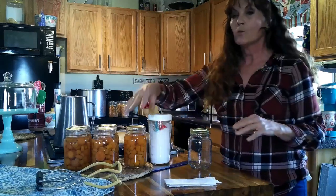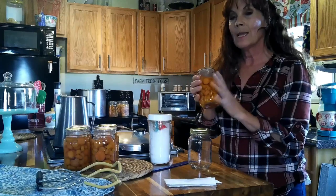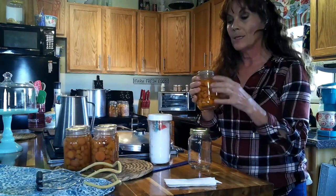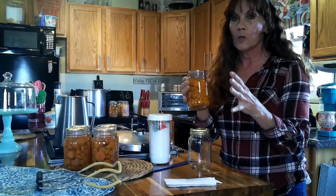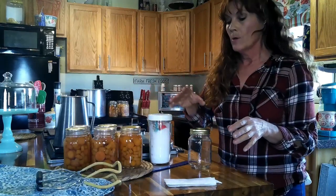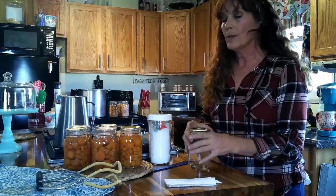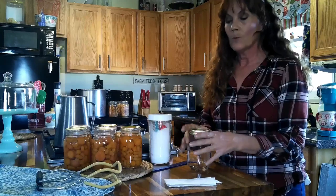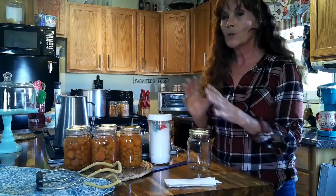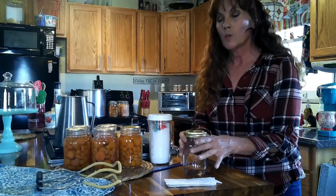Then you're going to have your canner ready. If you're raw packing, you want the water in your canner to be about the same temperature as what's in the jar, because you don't want your jars to shatter. If you're hot packing, you don't have to worry about it — just go ahead and put it in your canner. Once I got these jars filled up, since I'm raw packing, I make sure my water temperature is close to the temperature in the jar, and I put them in.